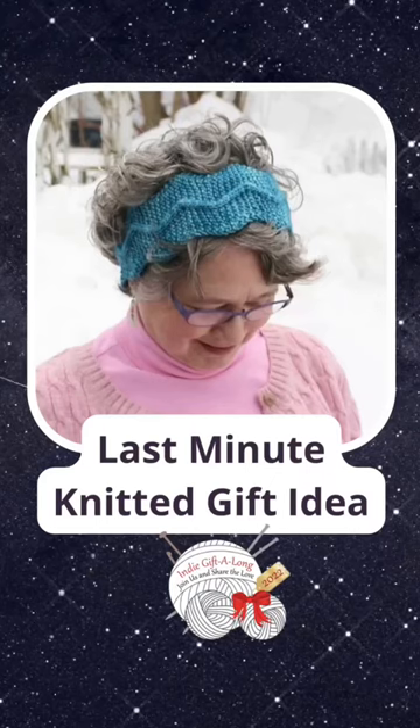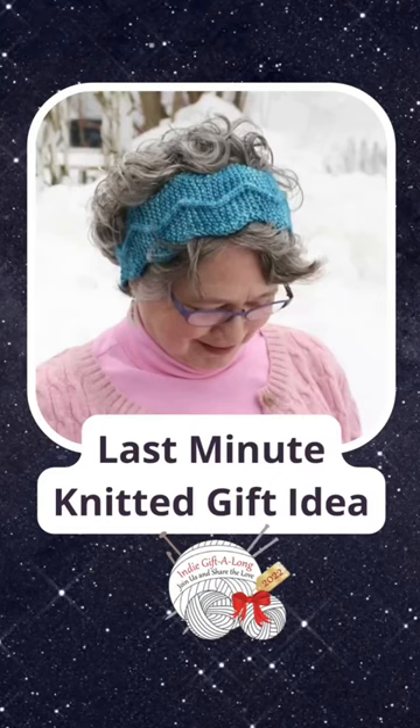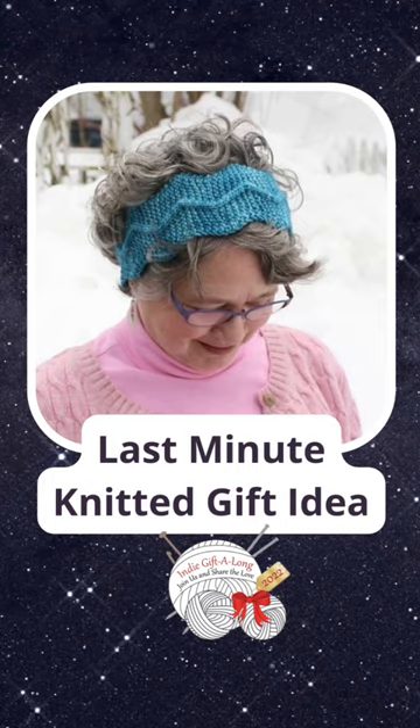Here's another last-minute knitted gift idea. How about a headband? They're fast, fun, and easy to knit.